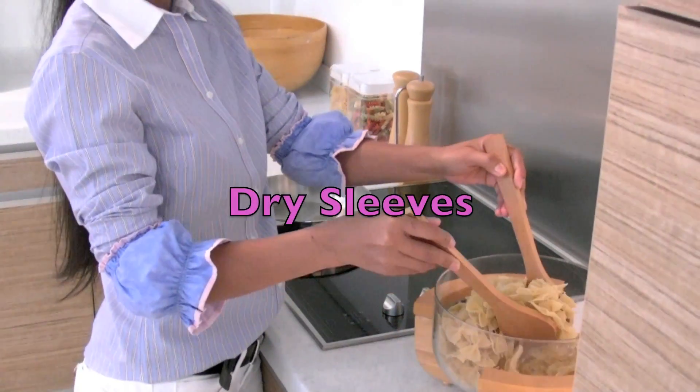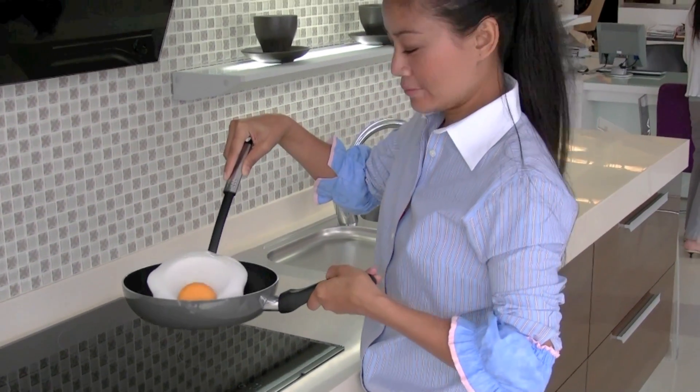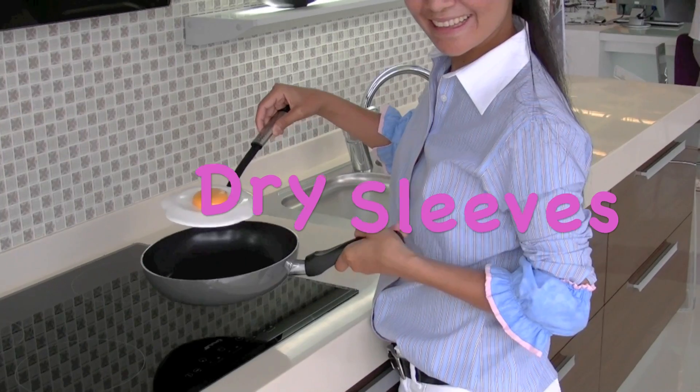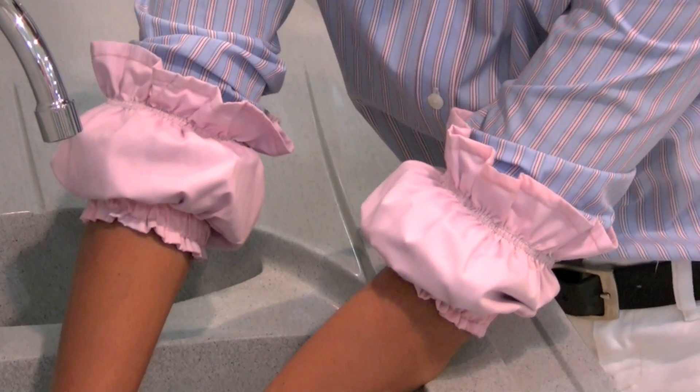Simply slide dry sleeves up your arm where they comfortably secure your sleeves in place. You won't have to worry about them sliding down and getting wet or soiled. Dry sleeves were designed specifically to allow your arms freedom of movement while still providing a secure layer of protection.